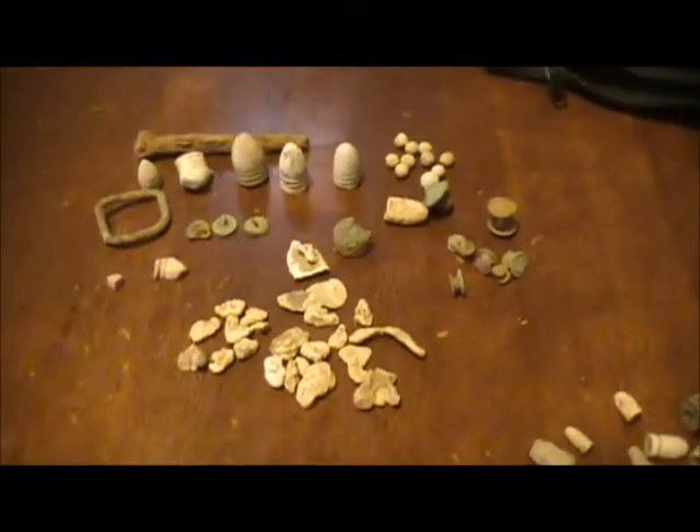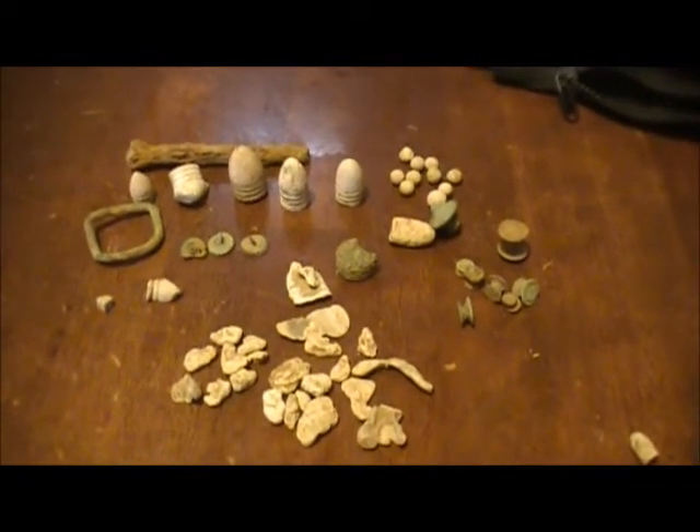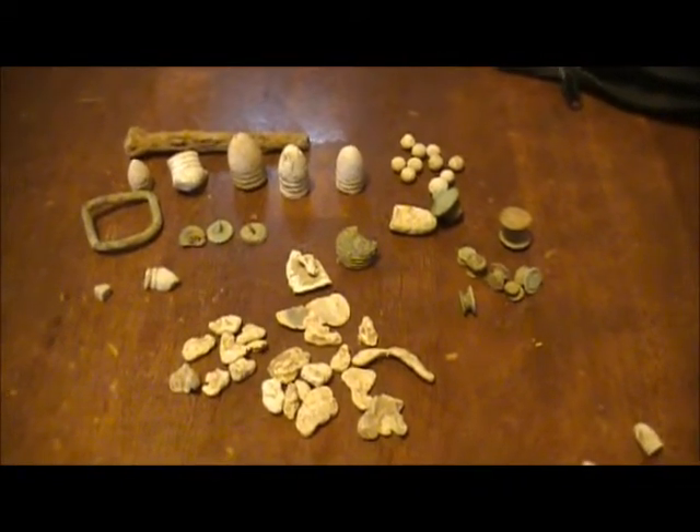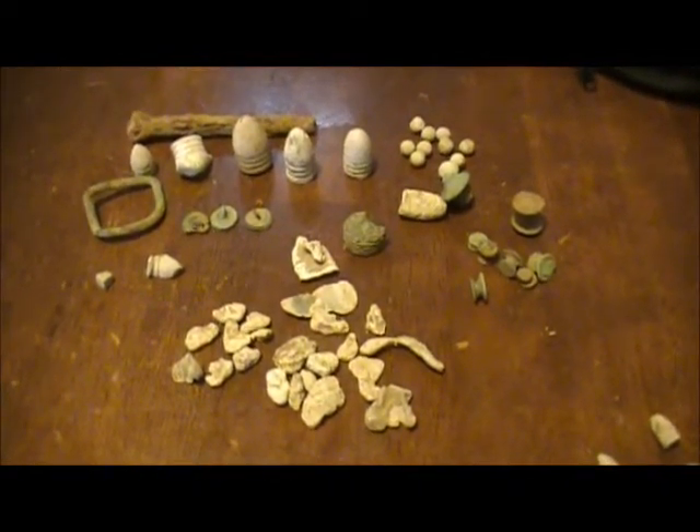That's about all we got for y'all. This is one week's finds number two. We'll be coming out with another one next week — one week's finds number three. It's Digging Deep South — appreciate y'all watching.